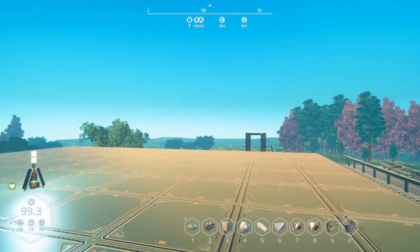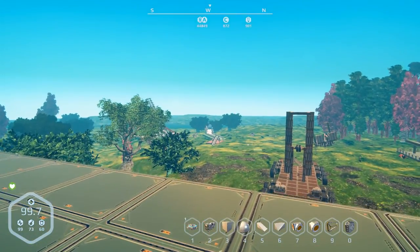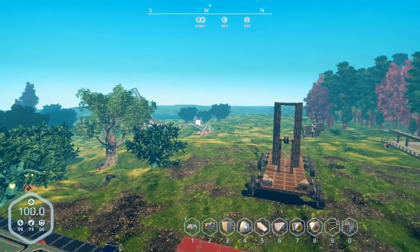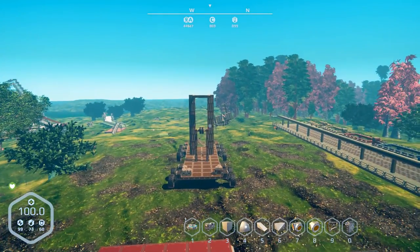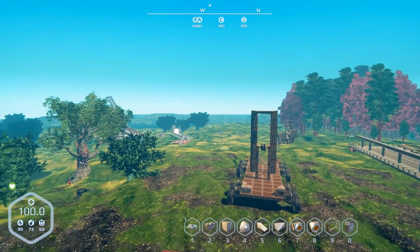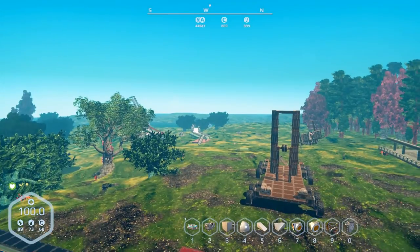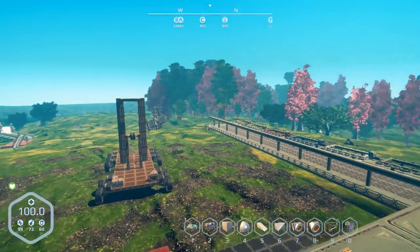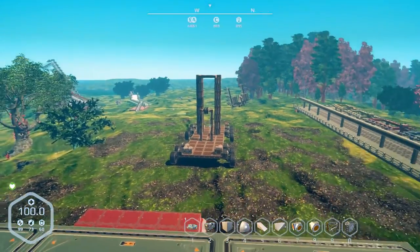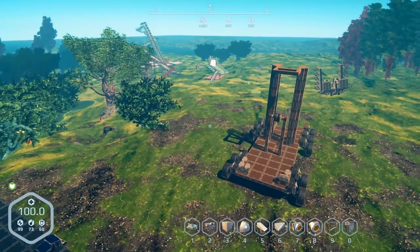Hey everybody, it's BC here and welcome to another episode of Planet Nomads. If things look different, that's because they do — and they actually look really different for me too. For the longest time I've been playing the game at 16 by 9 because there was something about the refresh on this particular resolution and OBS wouldn't record. I could actually play it at 1080 but I wouldn't be able to record. I'm also trying to go with 60 frames a second now.